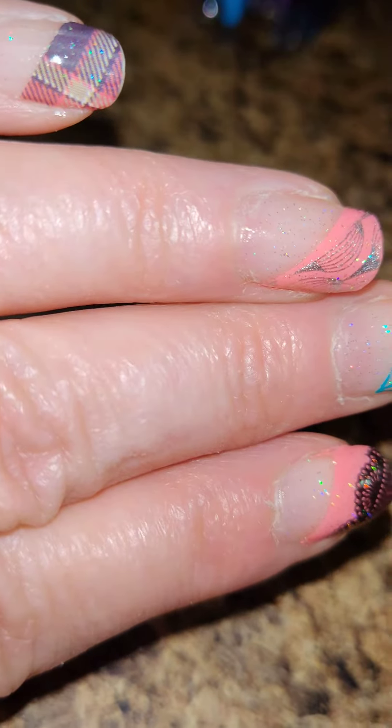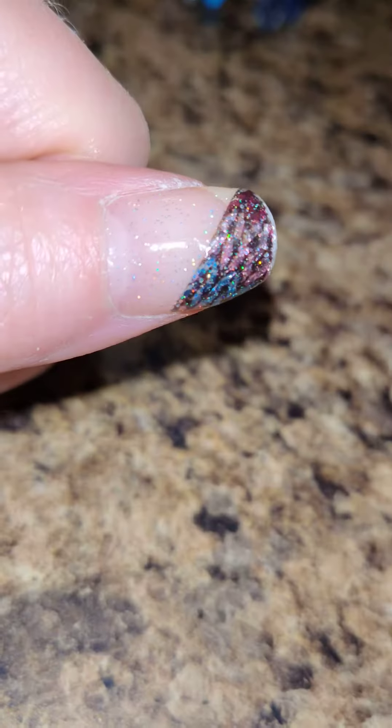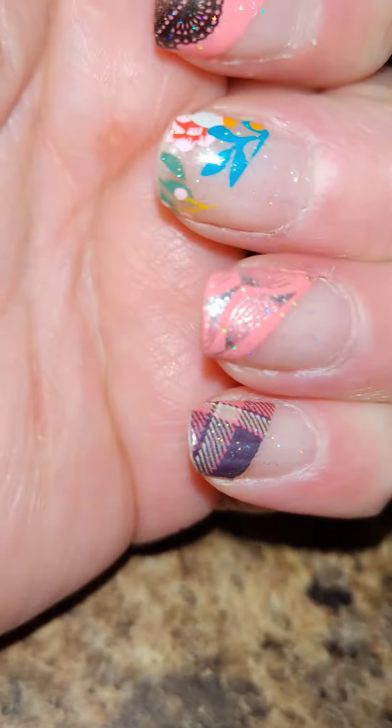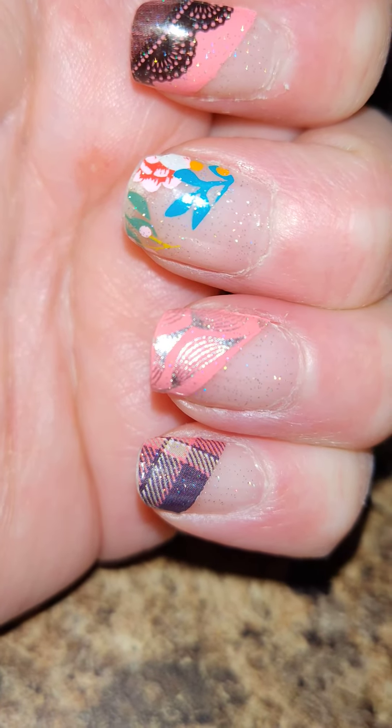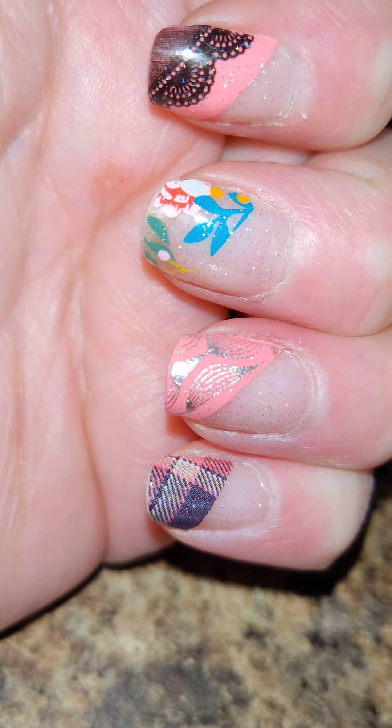Not super happy about that, but it is what it is. Just wanted to keep you guys updated on what they were doing. Also, I didn't work in the garden yesterday, so they have no super great excuse for why they're kind of falling apart this early in the game.